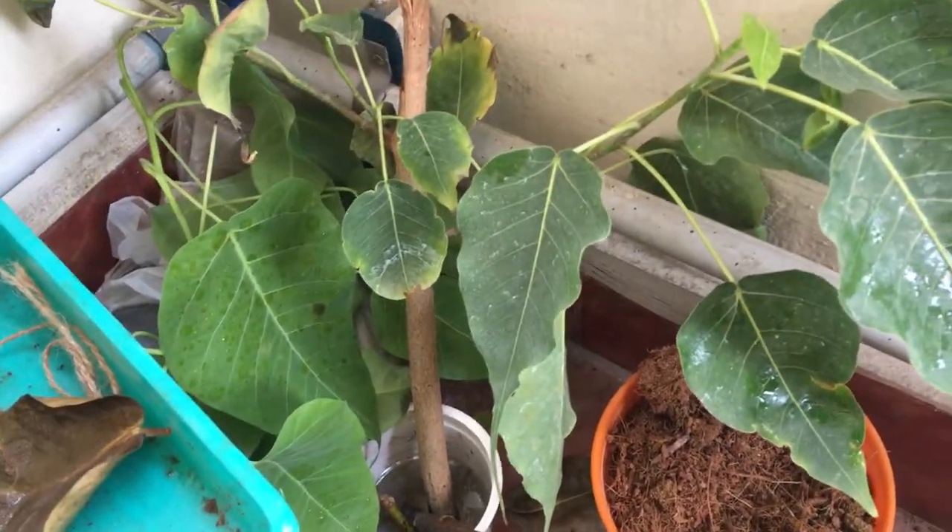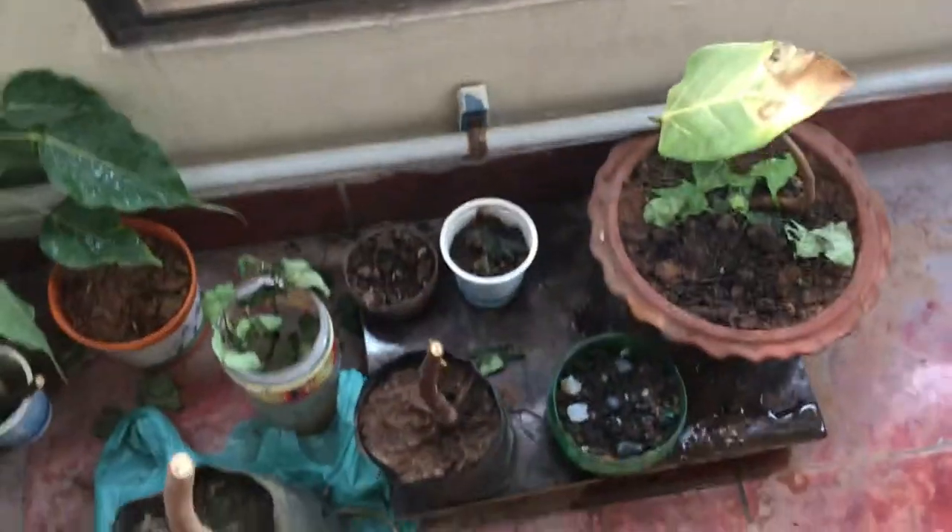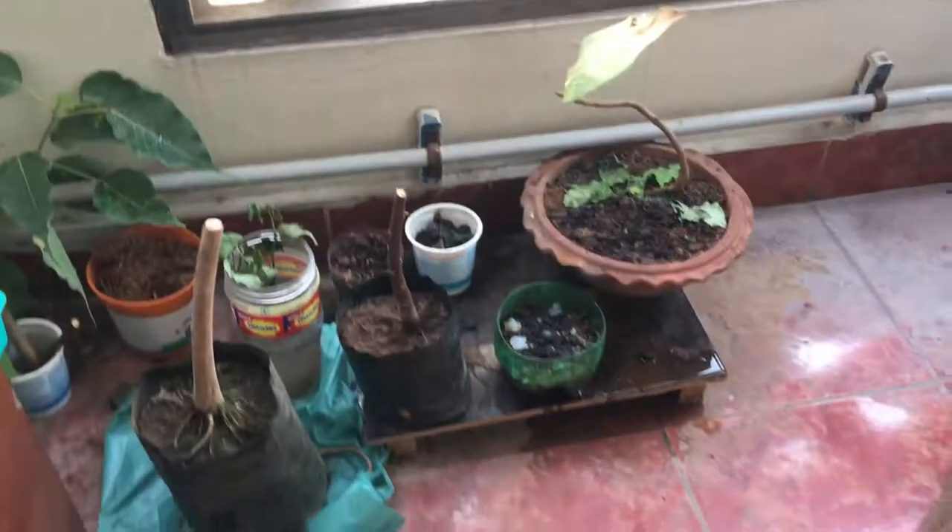Or else it's just kind of an experiment — let's see. This is my small garden setup where I'm trying to do the initial stages of bonsai.